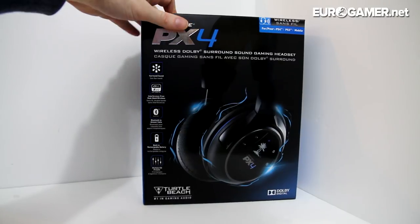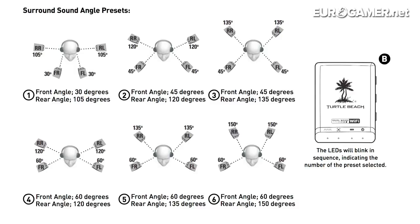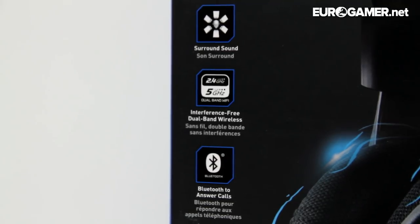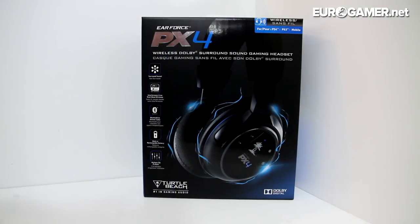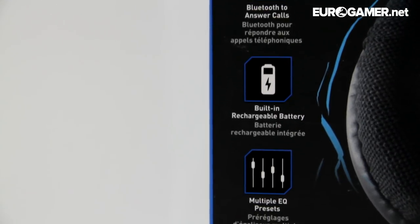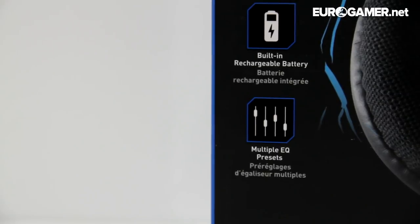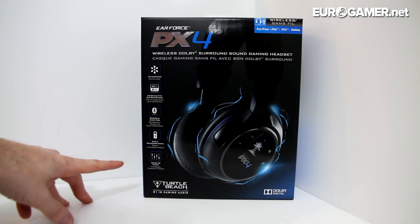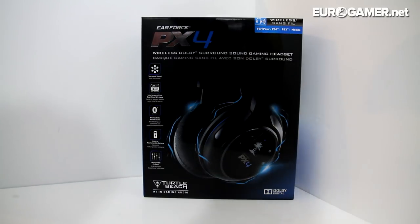The PX4s boast surround sound with lots of different settings, which I'll show you in a bit. There's interference-free dual band wireless, so if you've got loads of things on your broadband, hopefully that shouldn't cut out and affect the sound. Bluetooth to answer calls so you can answer via Bluetooth when you're playing games — if your mum's phoning while you're playing Call of Duty. Built-in rechargeable battery with allegedly up to 15 hours, and multiple EQ presets as well, which is nice.